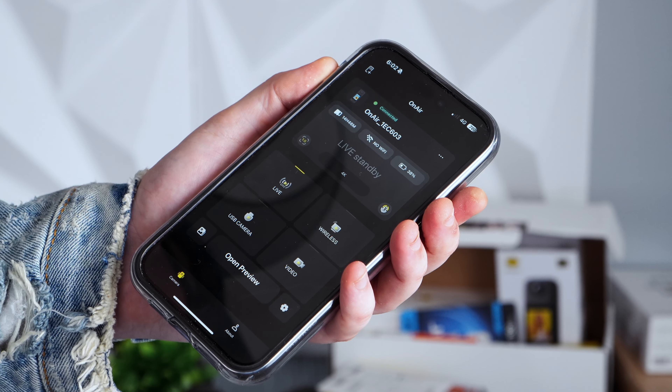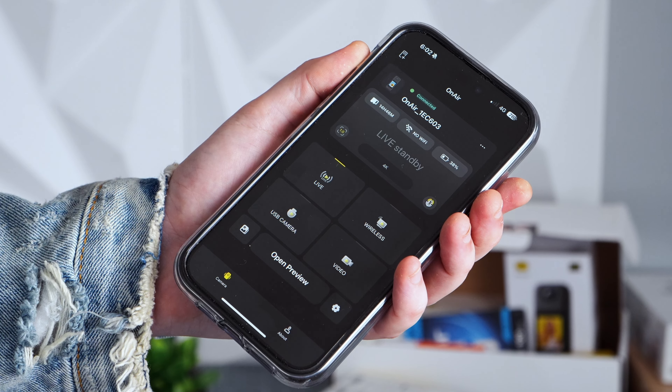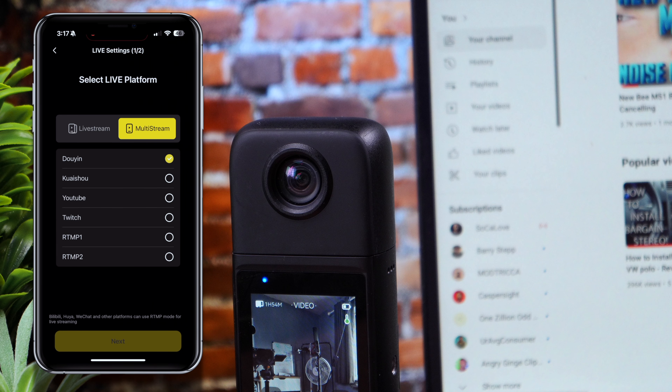One of the most thrilling aspects of the iCoco OnAir is its rich suite of features tailored specifically for streamers. It's like a command center for your streaming needs. With the companion app, you get full control over critical settings like shutter speed, exposure, ISO and more. Instead of fumbling with hardware or diving into complicated menus mid-stream, you can fine-tune your video output with a few taps on your phone. The OnAir supports direct wireless streaming to a variety of platforms like YouTube, Twitch and Twitter. You connect the camera via the app and it's instantly recognized as a video source — no messing around with cables or complicated software.